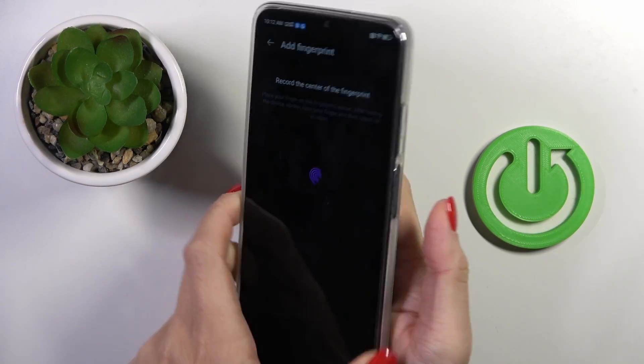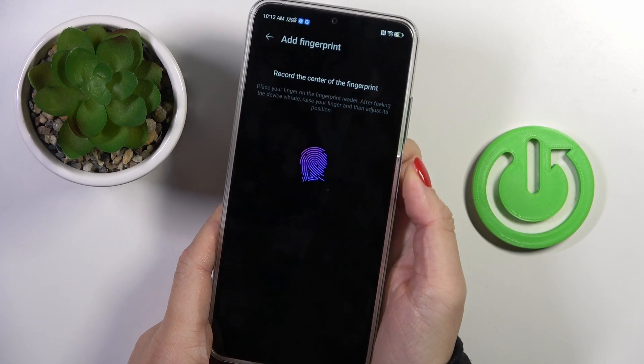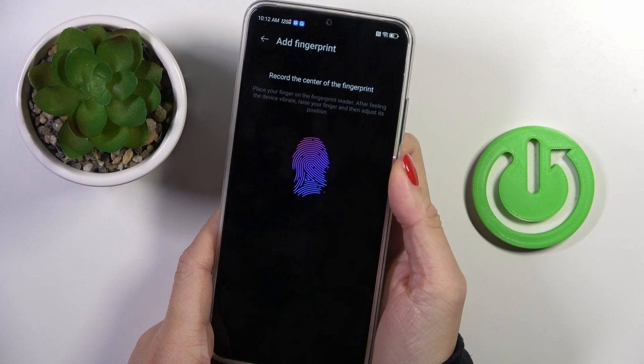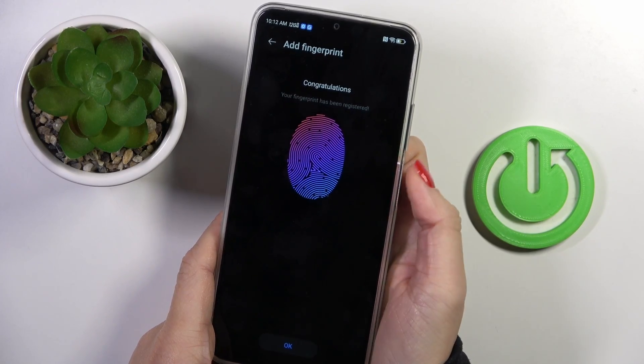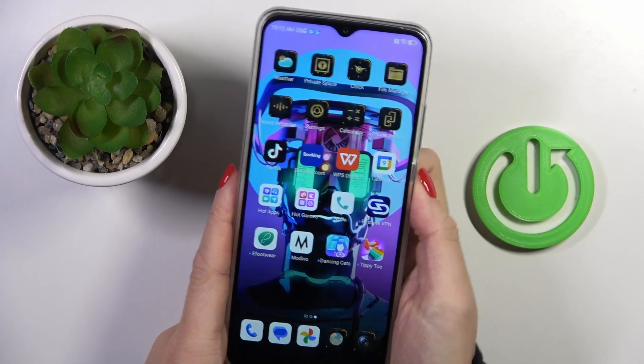All you have to do is keep tapping until it is fully added, then tap OK. So that's it!